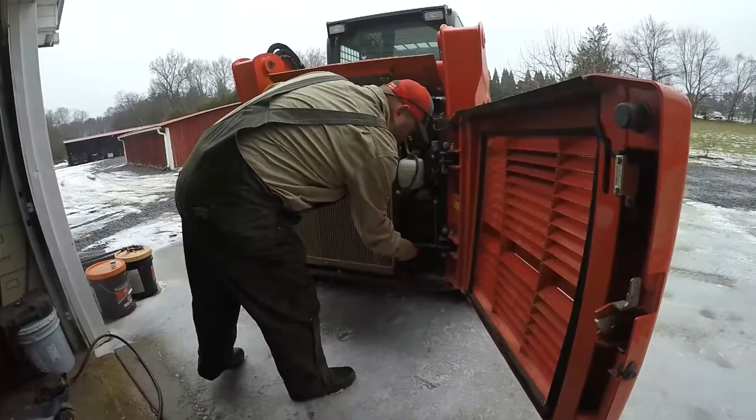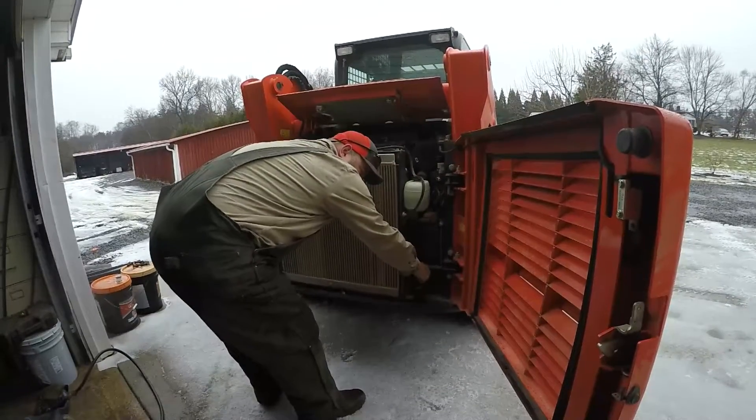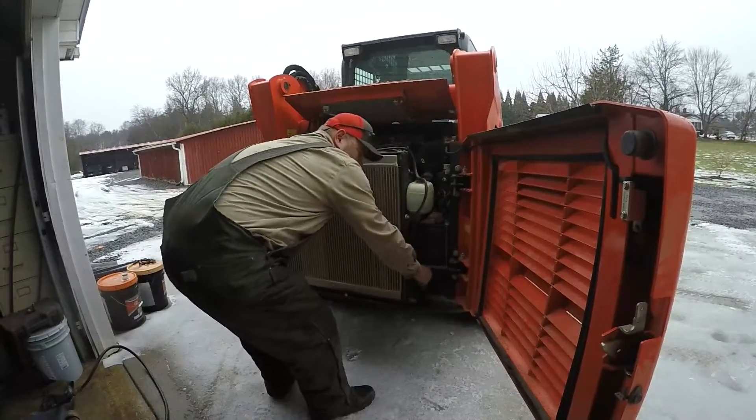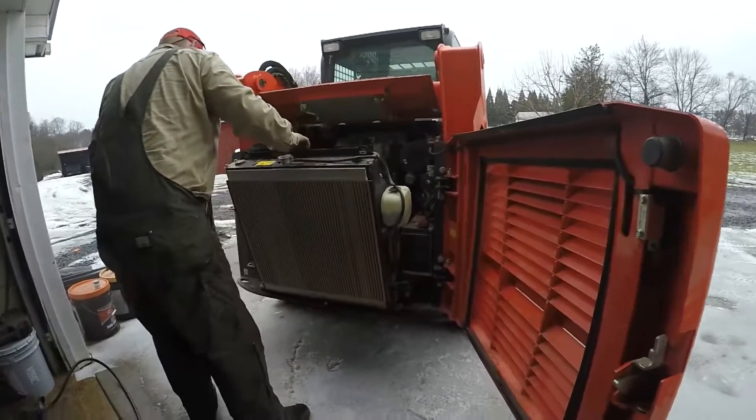And now we've moved on to our next shop project. This is our buddy's skid steer, and we are going to change the fuel filters for him. Get those changed. See if it helps it crank any better.